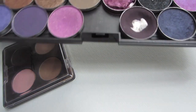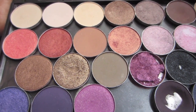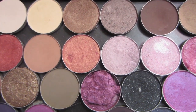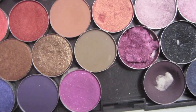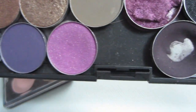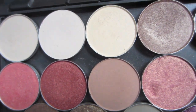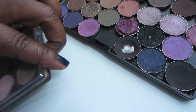This is my MAC collection of eyeshadows. I have a palette that holds about 16 and I now have 24 in it. This is the old palette — it doesn't have the clear top, but it works fine. I wouldn't suggest this for travel, but these are the colors. I used to be a really big color person but now I do more neutrals, though I try to play with these as often as I can. Some of them are well loved.